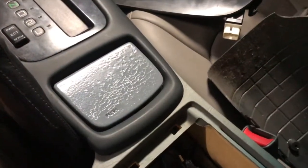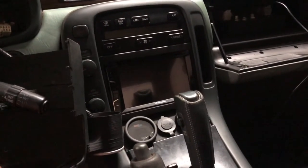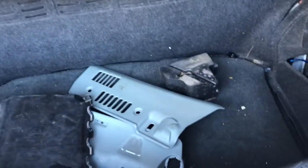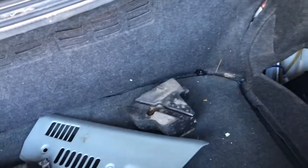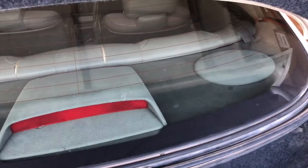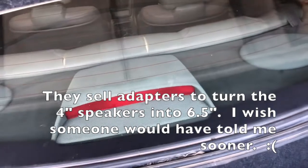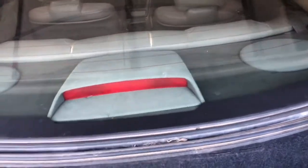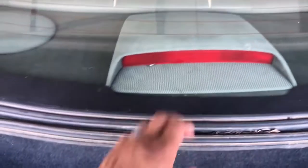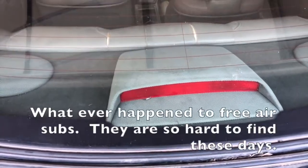Sad thing is I've got to take it all back apart to find out what's going on with the AC unit. Got all the speakers wired up - ended up throwing an aftermarket sub in here as well as two new four-inch speakers. The four-inch speakers are Pioneer - a mid-range level speaker.